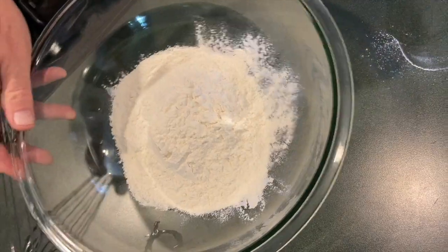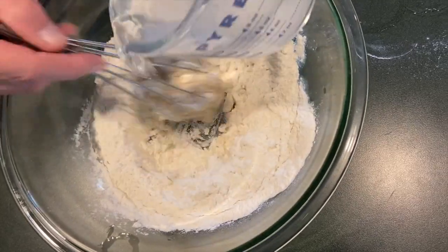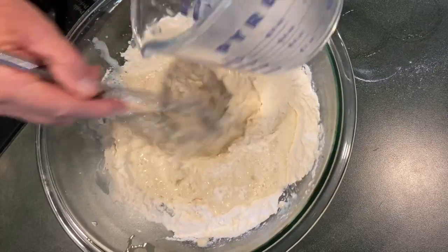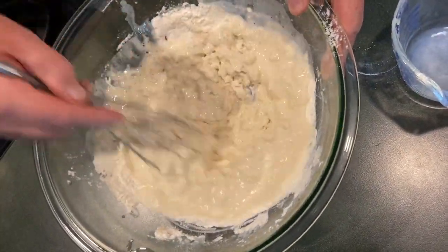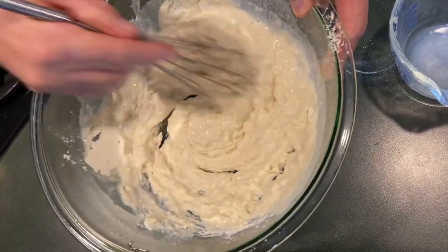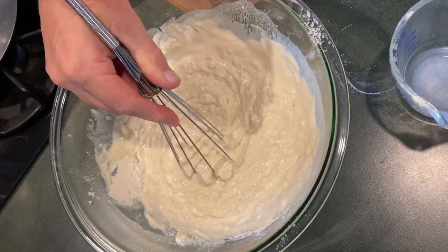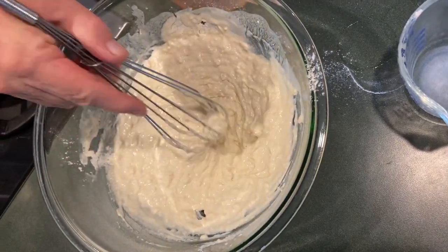That's what causes the pancakes to be rubbery. You want them to be light and fluffy. I'm using a whisk, but you can use a fork — don't say you can't make pancakes because you don't have a whisk, just use a fork. Pour in a little, mix a little, pour in a little, mix a little. Nobody wants rubbery, chewy pancakes.